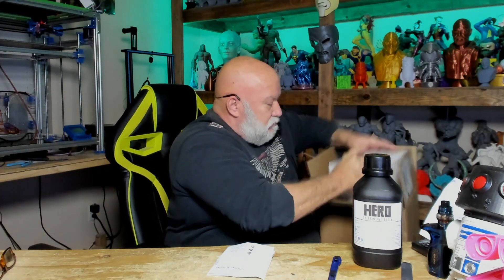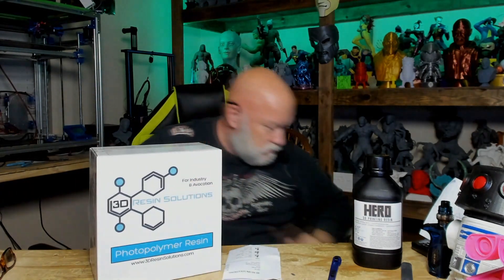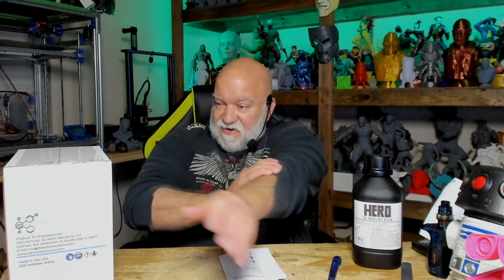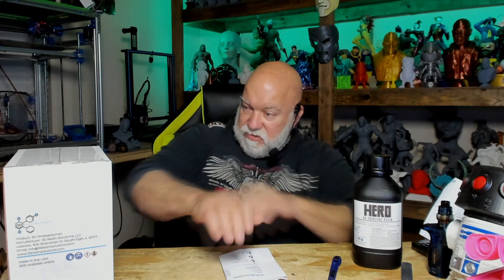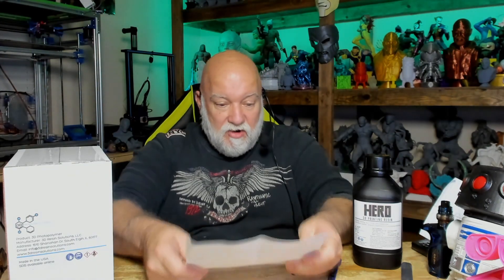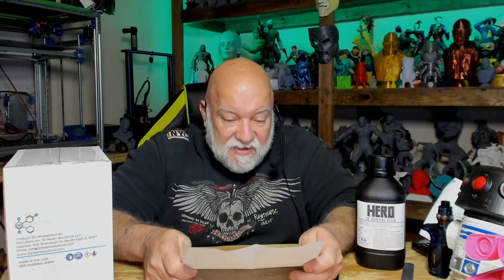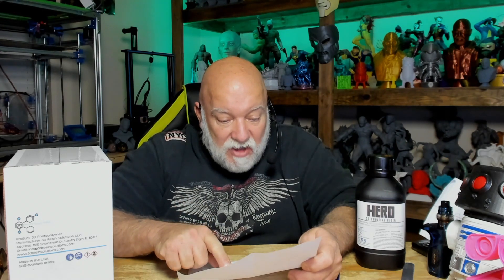I think that was everything in the box. 3D Resin Solutions - for industry and application. I got one kilogram of cool gray, fast max white, and tough gray. So we'll take a look at all three bottles - this video will be about one of the bottles each. I'm going to do a total of three videos where we print with the different resins and test the products.